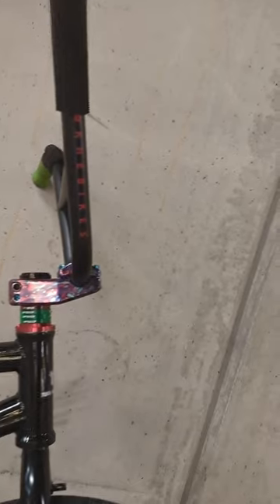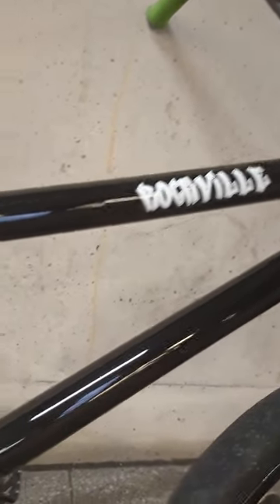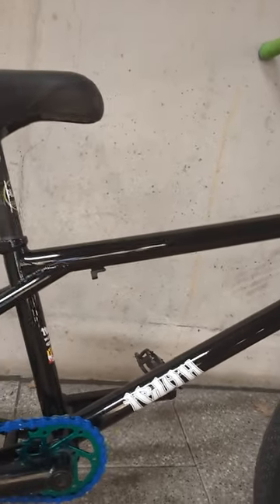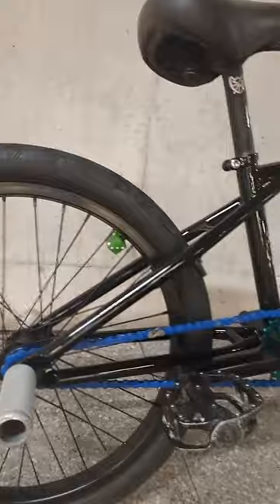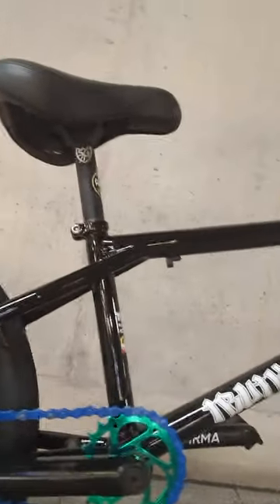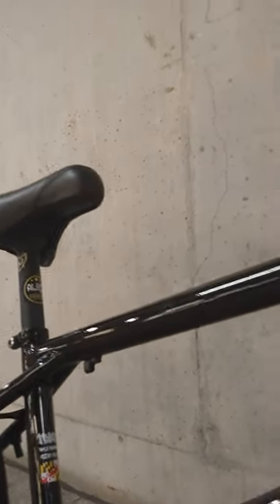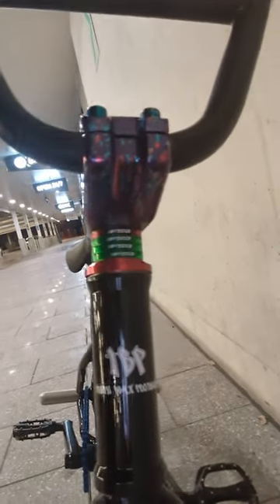And there we have it. There we have what the actual bike looks like.